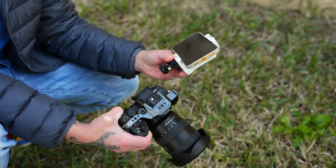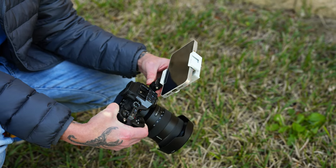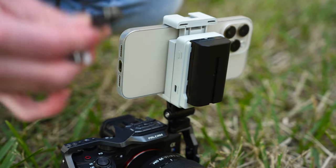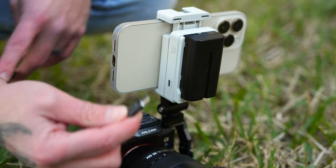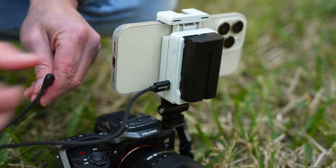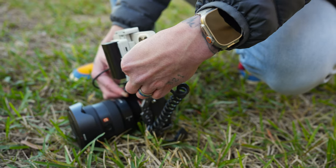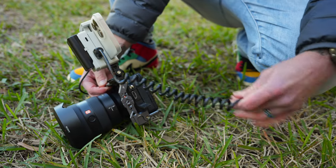I have my Sony A7S right here. I'll take the Axoon CMO and slide it into one of the cold shoes, then take my Sony NPF battery and lock it into the back of the CMO. Then I'll take a USB-C to Lightning cable — which Axoon includes in the box — plug the USB-C end into the video-out port on the CMO, connect the Lightning end into the iPhone, and then take an HDMI cable and plug one end into the Axoon CMO and the other into my camera.